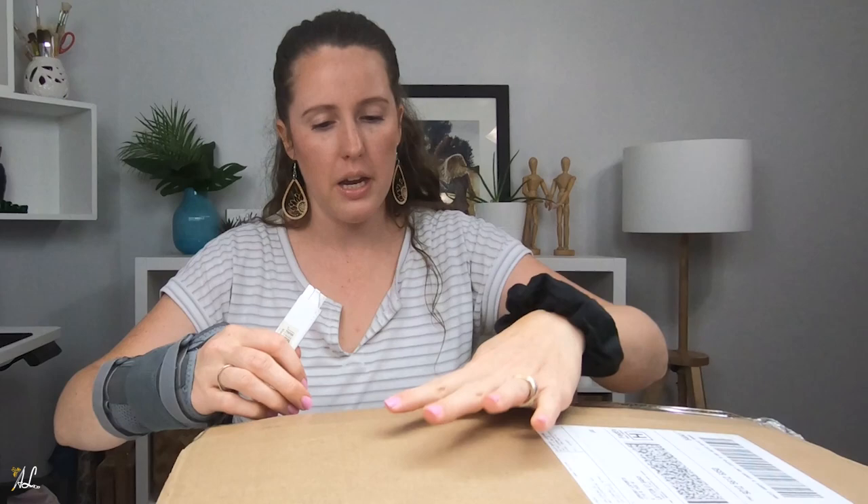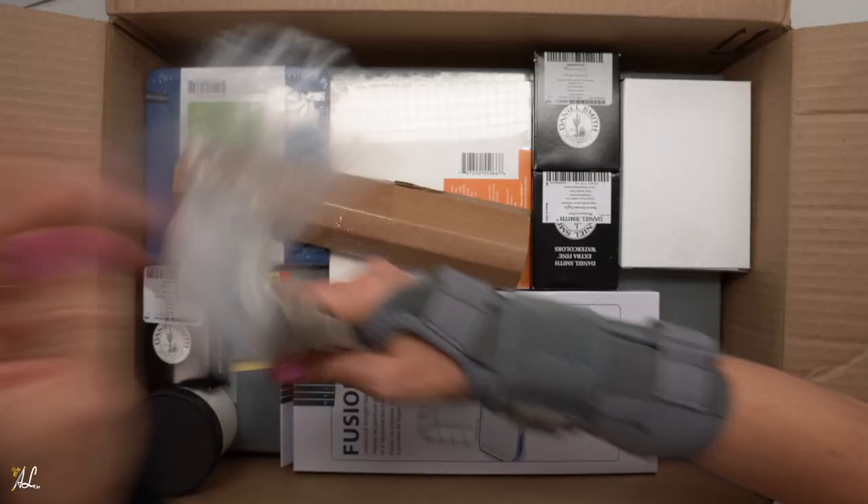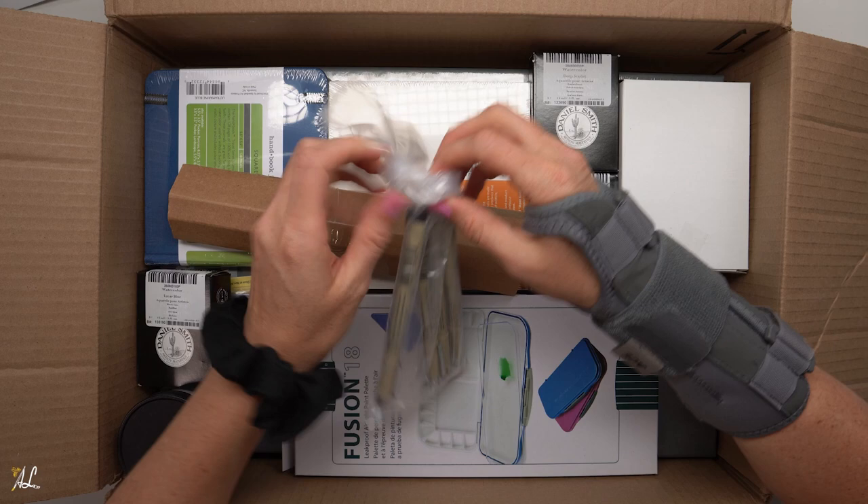Not everything is here because some things are on back order and I'm not expected to get them till October, and I could not wait to open this till October because I need some of the supplies in this box for some upcoming paintings. Okay so we have a big box here, lots to get through.